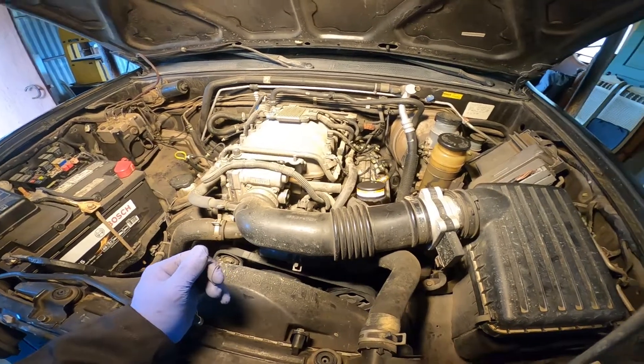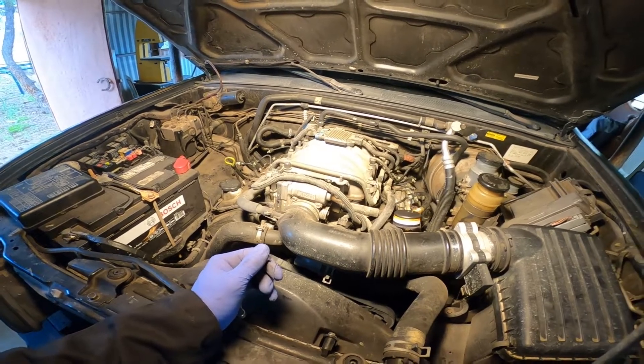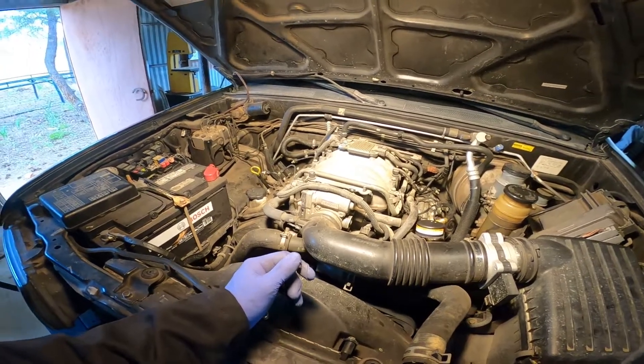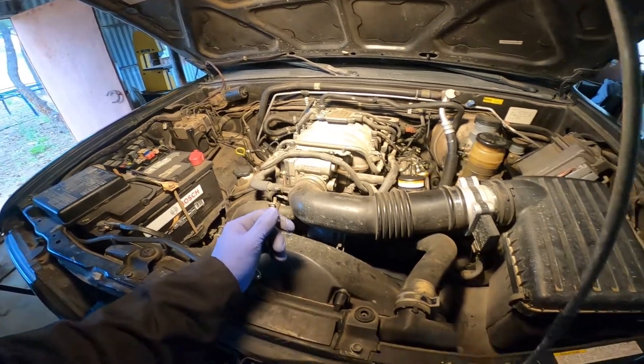I'm ready to throw my compression tester in there. This is port injection, which means it's blowing fuel all over the backside of the valves, generally keeping them fairly clean. There's a fuel pump fuse — I'll pull that so I can do the compression test without squirting any fuel.